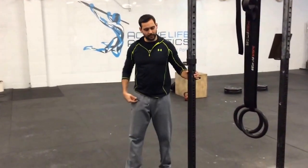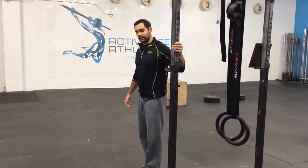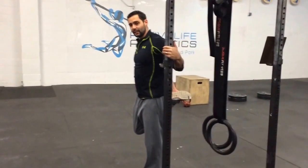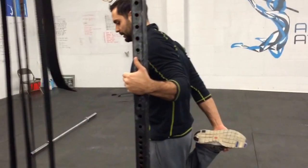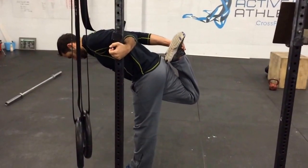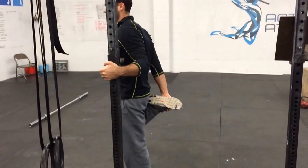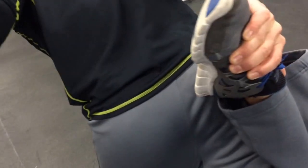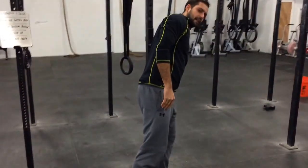Next we're going to do a quad stretch and a posterior chain stretch. Make sure you can stabilize yourself on the wall. Pull your foot as close as it can go to your butt — classic quad stretch, doesn't have to touch but get as close as you can. From here, keep your midline nice and locked, front knee nice and straight, and bend at the hip focusing on driving your back knee up towards the ceiling, then come back up. You're feeling that stretch across the front of this thigh and the back of this thigh.